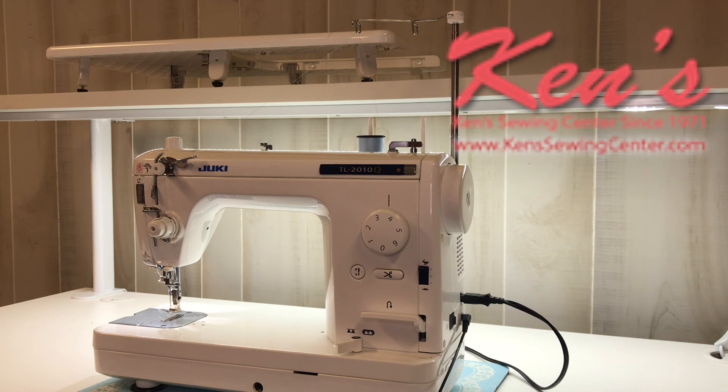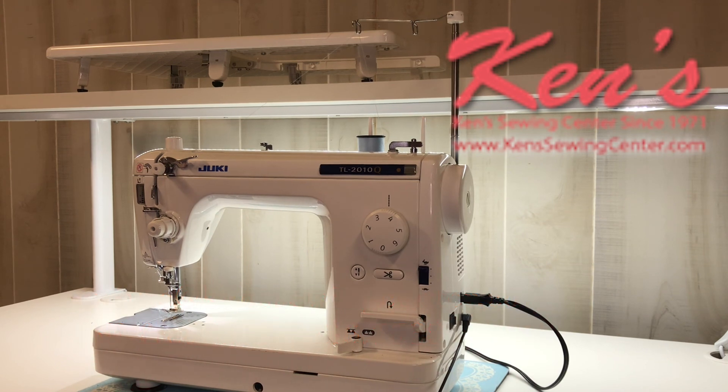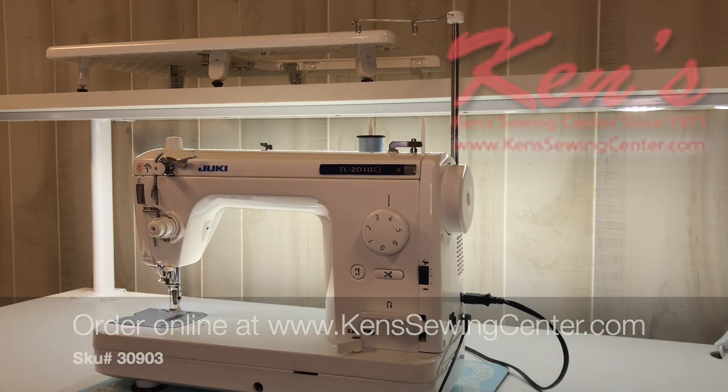Ken's Sewing Center has been an authorized Juki dealer for well over 20 years. We carry all the models within the Juki line and we can compare different models for you, help you find the exact machine that's going to do the task you're wanting to do. Feel free to drop us an email or call us anytime — we'll be glad to help you narrow down your decision.